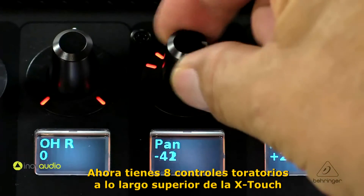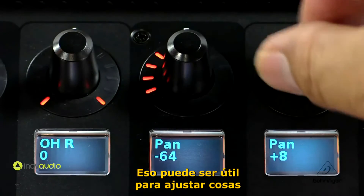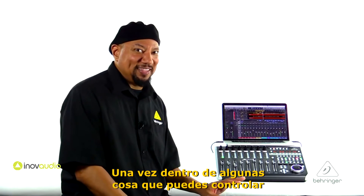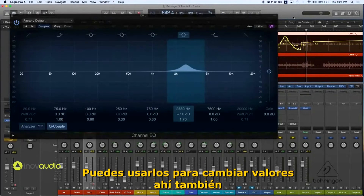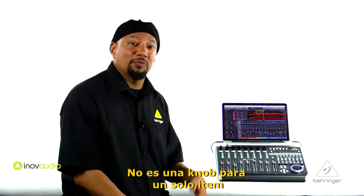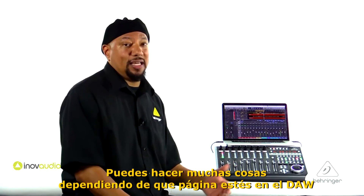You have eight rotary controls across the top of the X-Touch. That's going to be really handy for adjusting simple things like pan and things of that nature. And once you get into controlling EQs and things like that, you can use them to change values there as well. It's not just a knob for one item — it can do a lot of different things depending on what page you're on in the DAW.